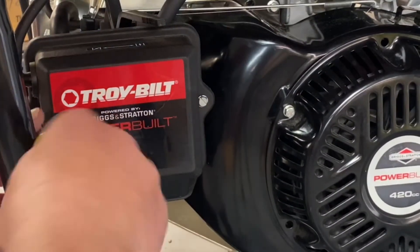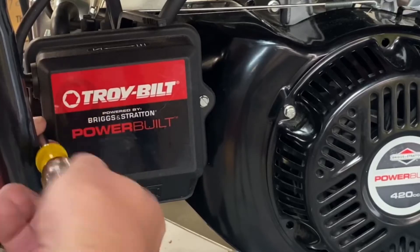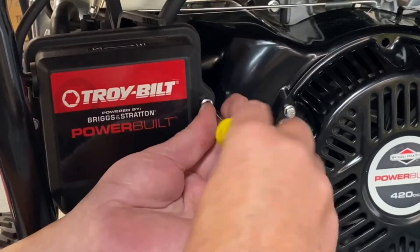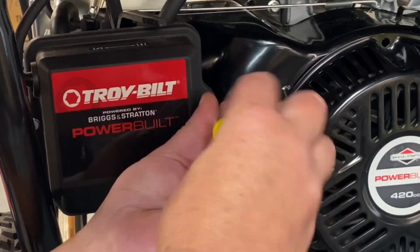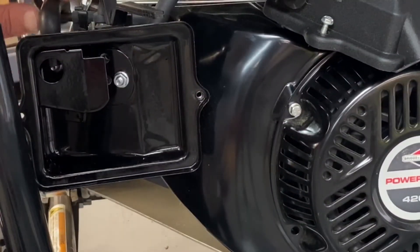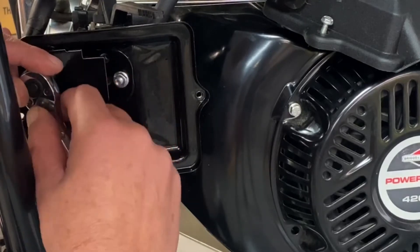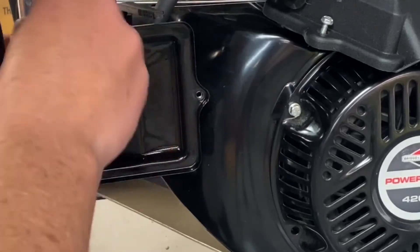Now what we're going to do is go ahead and remove the air cleaner cover — just 5/16ths. Then we'll just tuck this up in here, get it out of our way. Now there's a little breather tube here, just go ahead and pull that out, set it to the side. These are number 10 here. Go ahead and pull your back cover off.